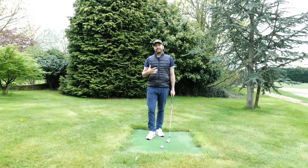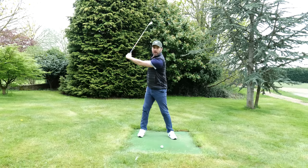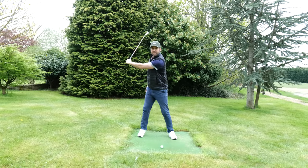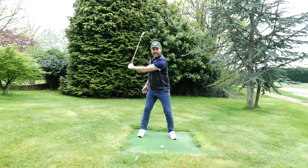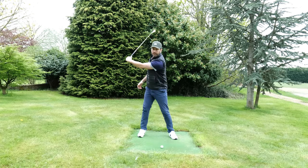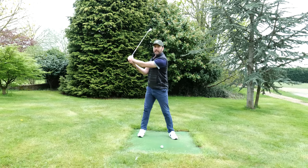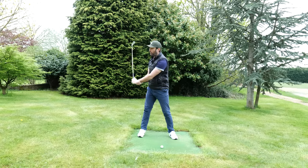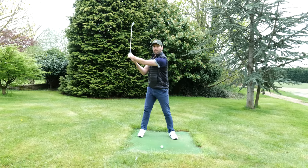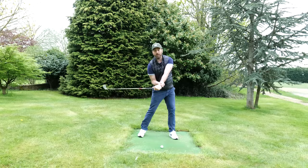I personally think the best way to practice this is lead hand only. You would swing back lead hand only and try to swing your left arm as far as you possibly can. As you start the downswing, you need to learn to rotate — watch my lower body and my chest turn towards the target. You can use your right hand to apply a little pressure just to take the weight of the club, keeping it up in the air. As I turn, you can see my hands are coming down as a byproduct of rotation.